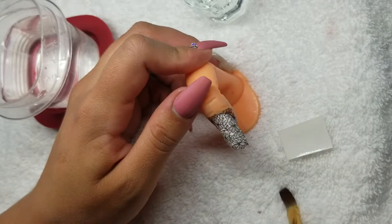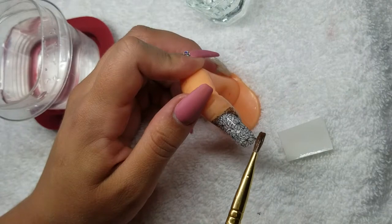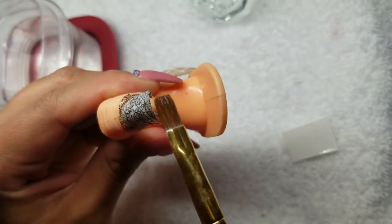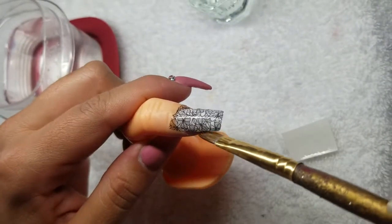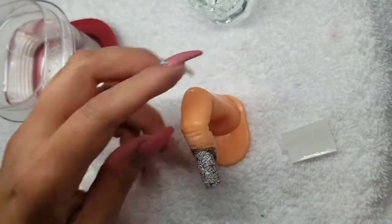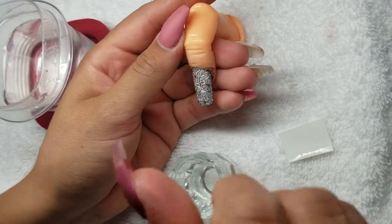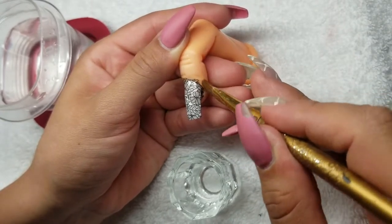Until it's the way you like it, go around the edges with the acetone — you can see it kind of melts it away. Some people file it, but I find that filing is a lot harder and you'll rip it sometimes, so that's why I don't like doing that. You can see it's just melting away.